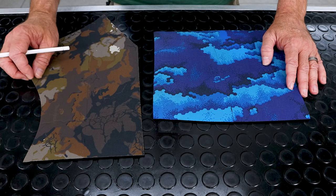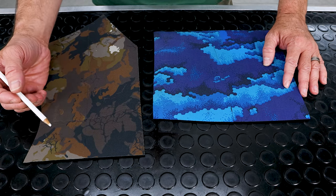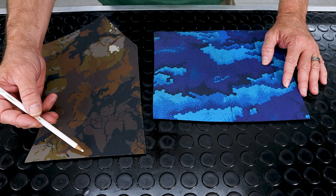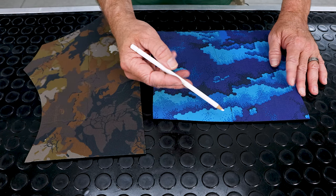Once the individual panels have been cut, the next step is to join them all together. This is done with a chemical welding process. Let's take a closer look at these two panels of neoprene. Each one consists of two separate pieces that have already been welded together. Here we can see the weld line running down the middle on the brown piece and here it is on the blue piece.